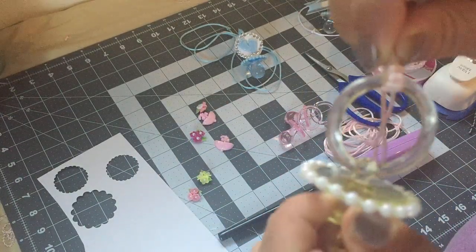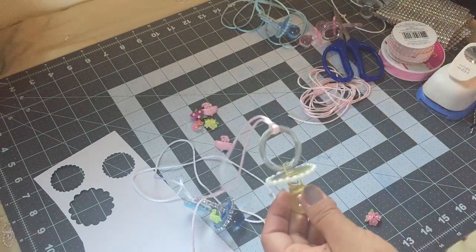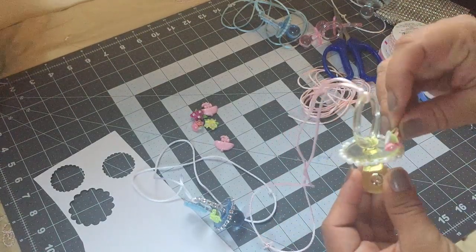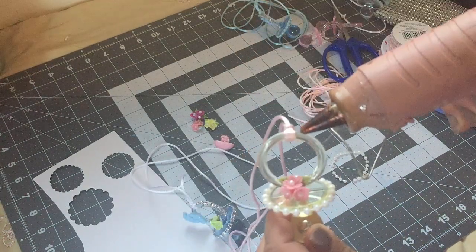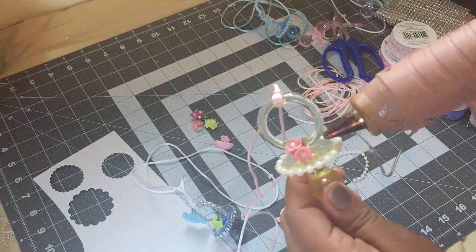I'm just making sure that the string is secure. Next I'm gonna glue this porcelain flower right in the center of the pacifier. Then I'm just gonna add some pearls on this side and on the other side as well.